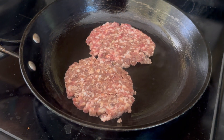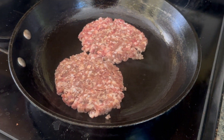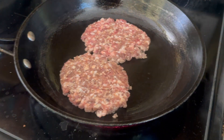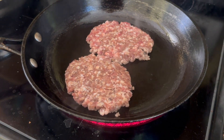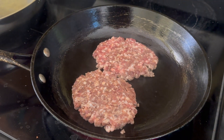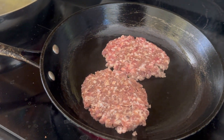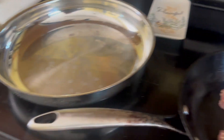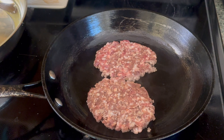We got our patty flattened and we're just going to let it cook. I'm not going to rush this process — we're at medium-low heat. Cast iron has already come up to temp, and we're just going to get a nice crust on this, flip it over, do the same thing, and repeat that a few times to cook these bad boys down. We're going to have some great sausage and eggs for dinner.